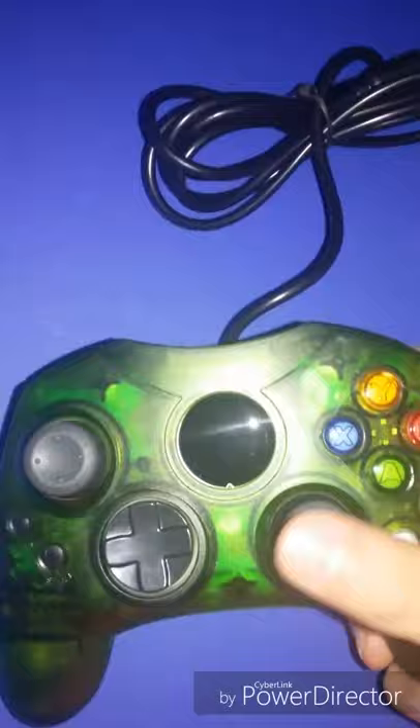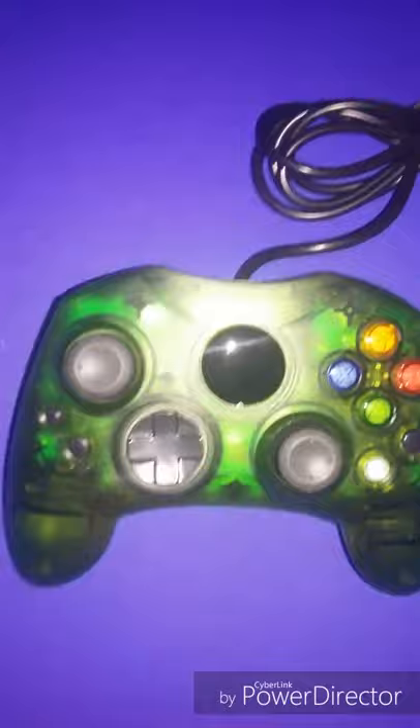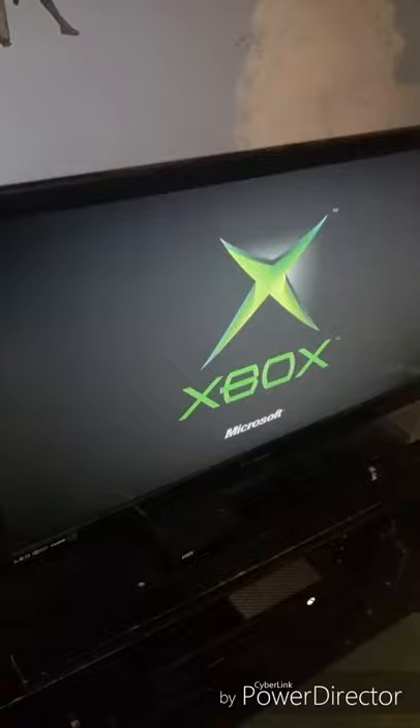It's loaded with buttons. So let's hook this up and see if it works. I've hooked up the controller, as you can see. Let's turn it on. And voila, it does work!